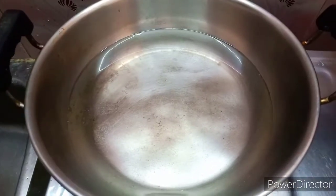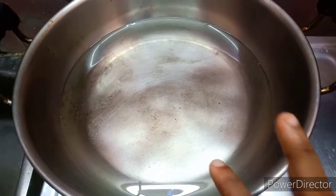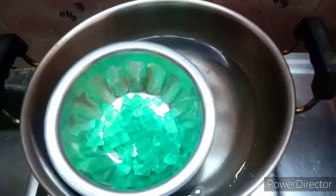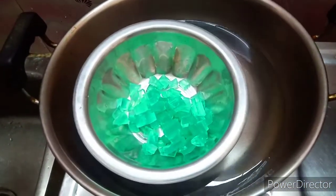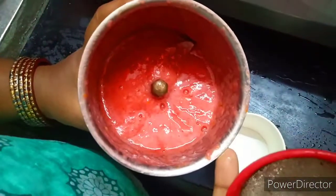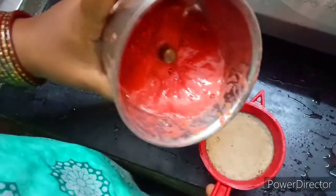Add the water to the pan. I will put the soup in the pan and melt it. Then I will add the juice to the pan and filter the soup in the pan.